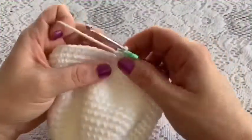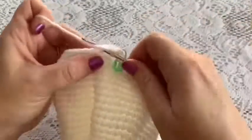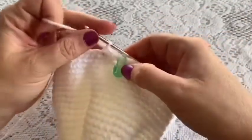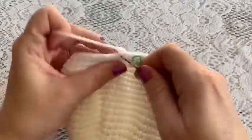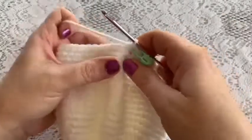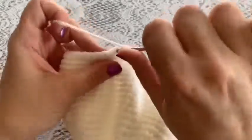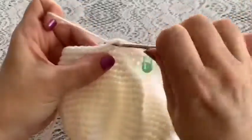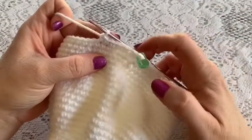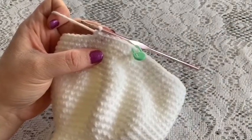For round thirty-two, do one single crochet in each stitch all the way around — at the end you should still have 56 stitches. For round thirty-three, the repeating sequence is one decrease followed by five single crochet — one, two, three, four, five. Continue all the way around and you should end up with 48 stitches.